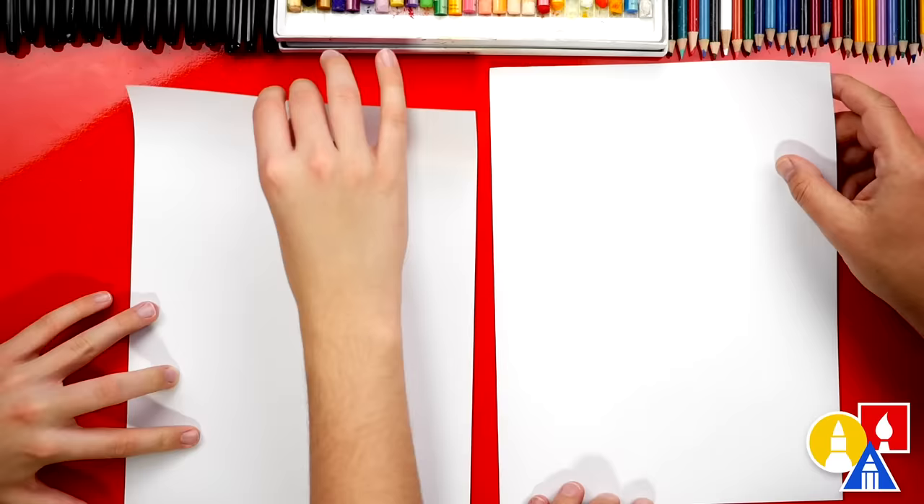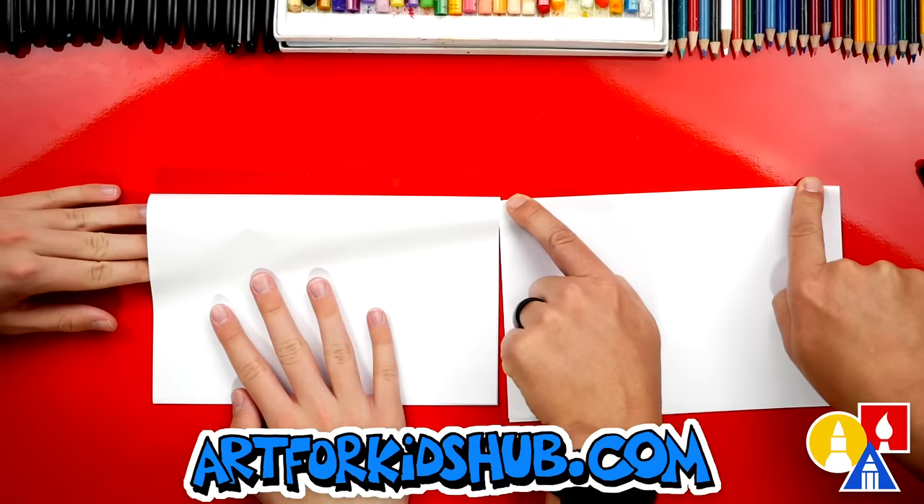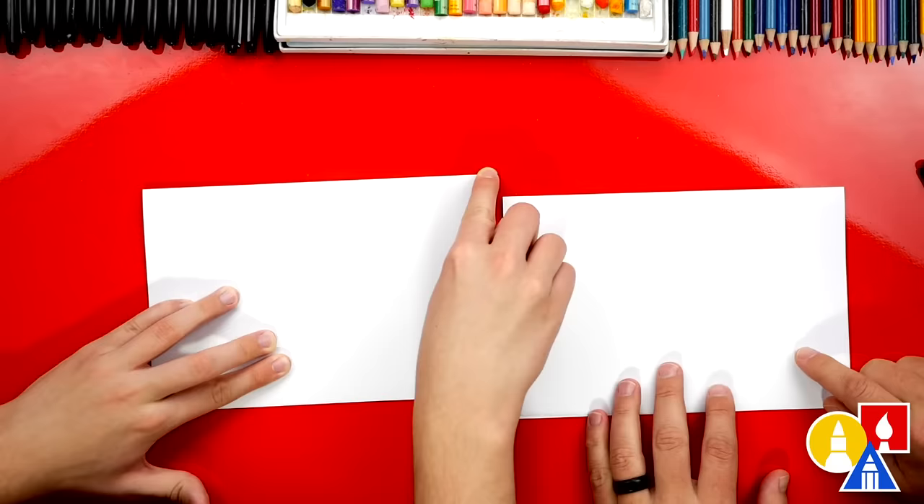Now first we're gonna fold. You ready to start? We're first gonna take the top edge and fold it down, line it up with the bottom edge, and then crease it down the middle and out to the corners. Then we're gonna take the top flap and fold it back up to the top.